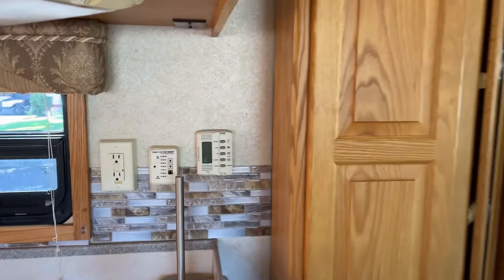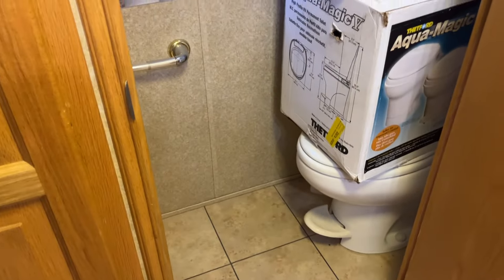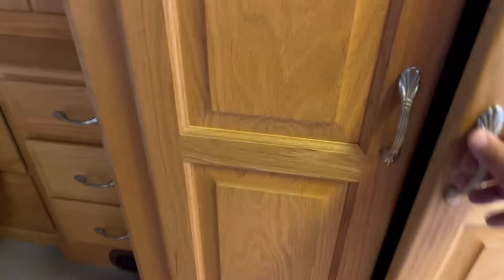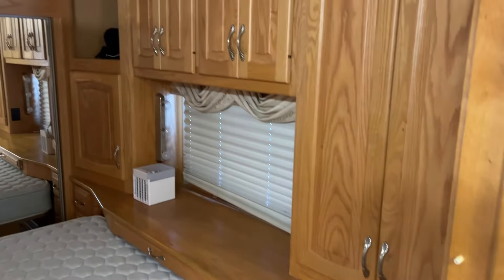Two air conditionings, big microwave. There you have it. You've got a huge closet — or that's the bathroom right here. It comes with a new toilet, that's a bonus. Some storage area for mops and stuff, or a closet — whatever you want to do.